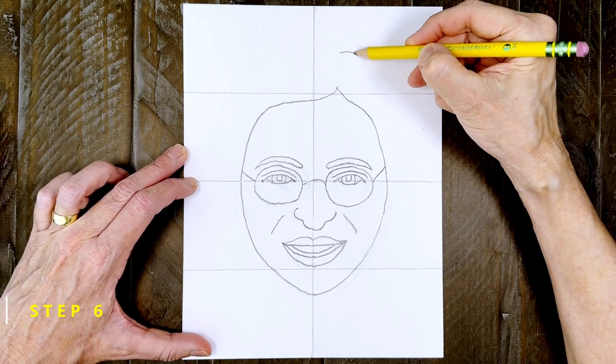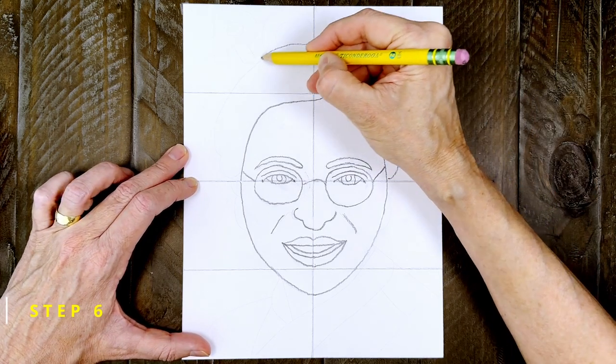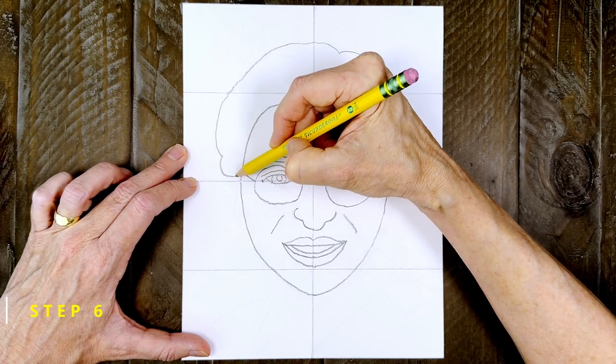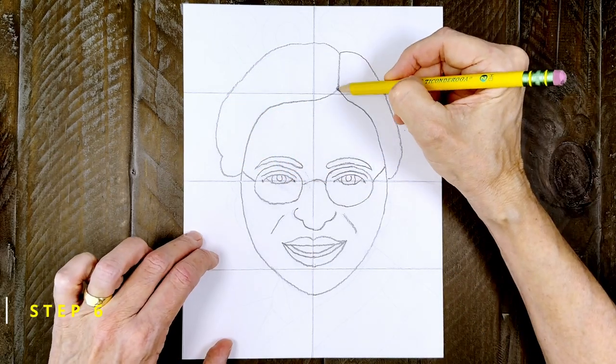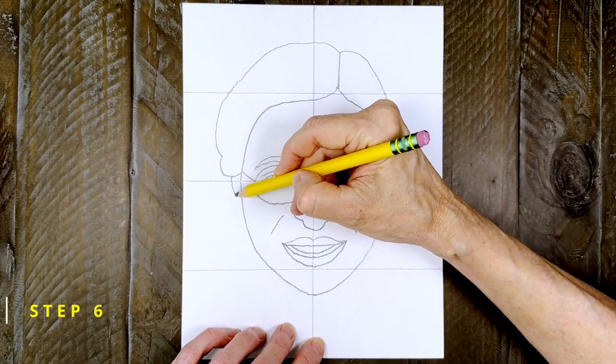Step number six. Now draw the top right of her head with hair that goes down to where her ears were. Then add two ears and lines for more hair below them.